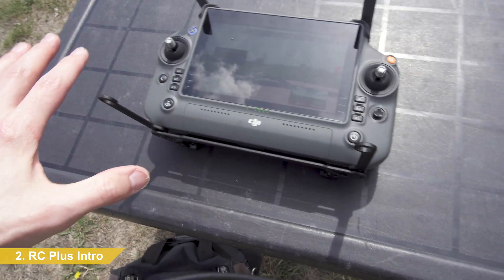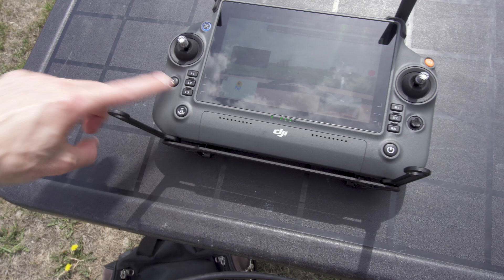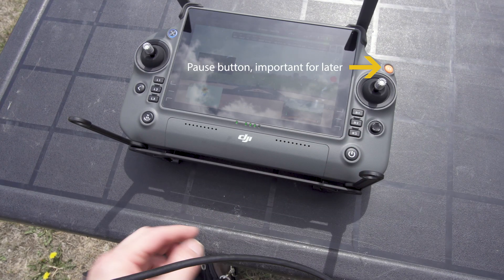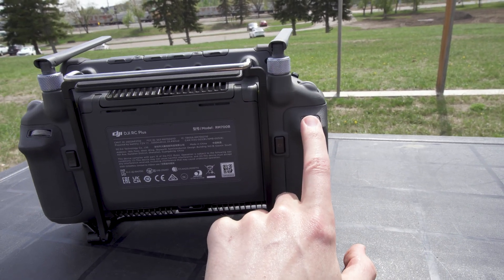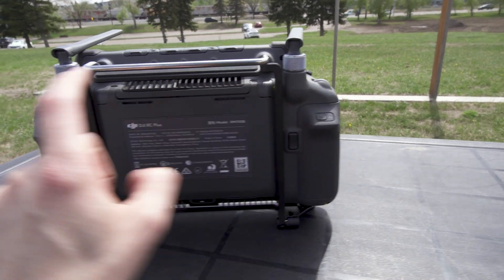So this remote is littered with buttons, and bugs apparently. There's L1 through 3, R1 through 3 — these are all programmable. If you're curious, C3 and this scroll wheel is how you tilt the FPV now, from the Inspire 2 it was C1 and the right wheel, but this is C3 and the left wheel.